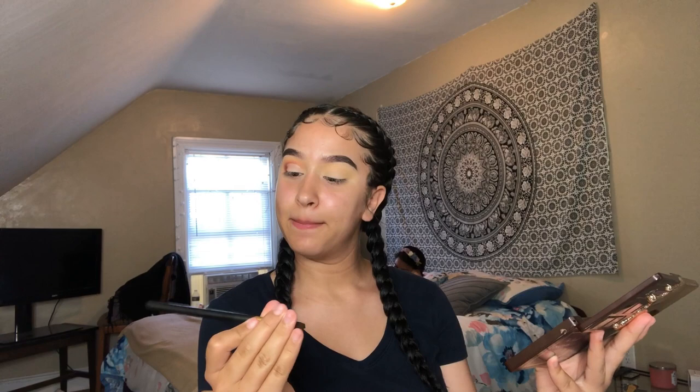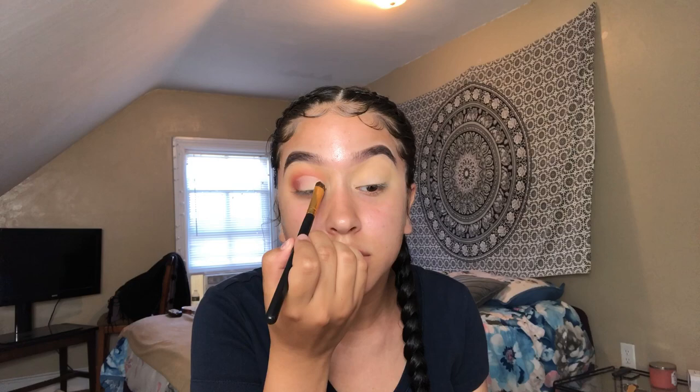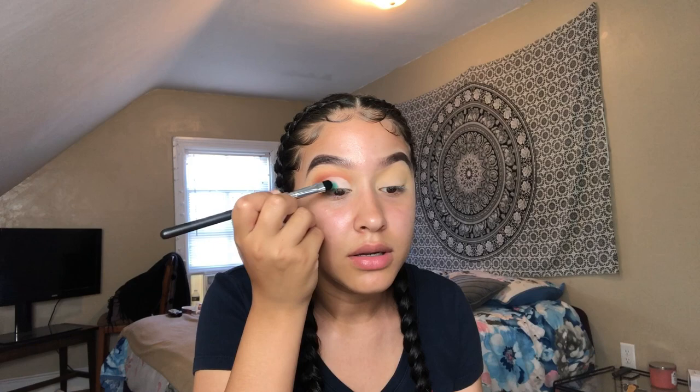Now I'm taking this packer brush from BH Cosmetics — it's so old the number came off but I think it's the 106 brush. I'm using the shade Rolling in Dough in the inner corner — it's more of a beige color but it'll do. Then she used that blue shade and I know exactly what color it was — I'm going to pick it up on this Morphe brush from that same collection and just pack it on.